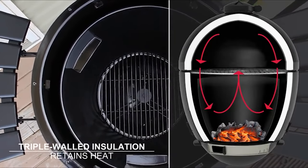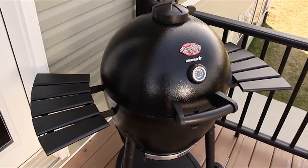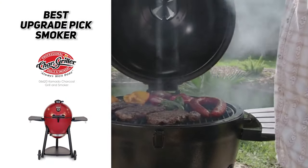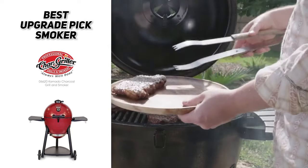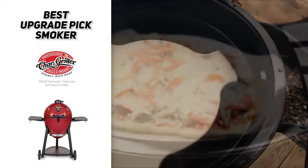Though its grilling space is not as expansive as the other smokers, it does have folding side shelves that'll easily accommodate your plates and tongs and all those other things that you need. The Chargriller's insulated design keeps heat in and keeps the weather out, and its exterior stays cool to the touch for safe operation around your pets. So if you're looking for an upgrade pick, then the best one we found is the Chargriller 06620 Kamado Charcoal Grill and Smoker.